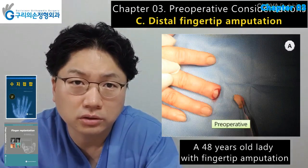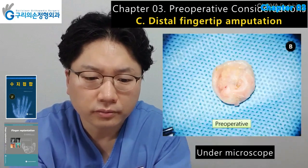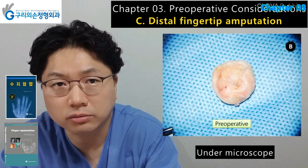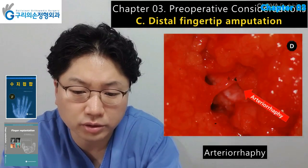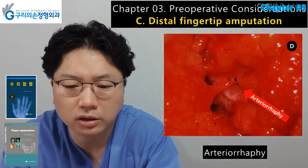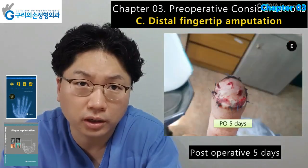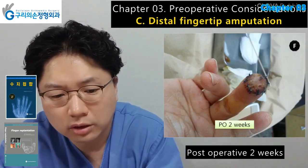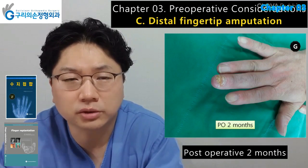A 48-year-old lady with fingertip amputation: arteriorraphy was performed after exploration under microscope. The author's advice is not to give up hope before checking under the microscope in the operating room. Preoperative finding, checking artery, postoperative five days later, postoperative two weeks later, and postoperative two months later.